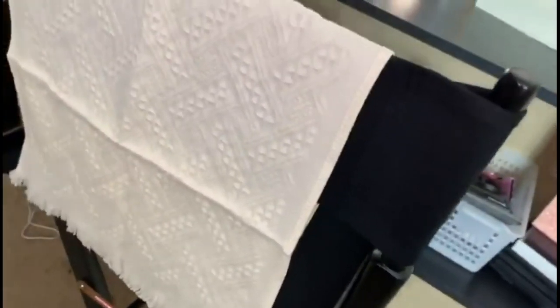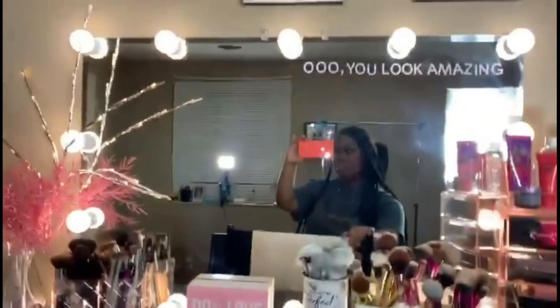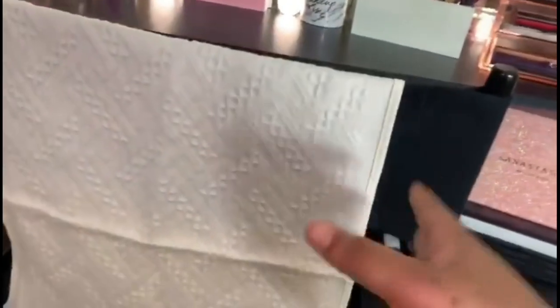They come in like four or five other different colors, but I wanted this color to simplify things since everything else is pretty much pink. It was two dollars as well. I'll make sure to leave it down in the description box below.